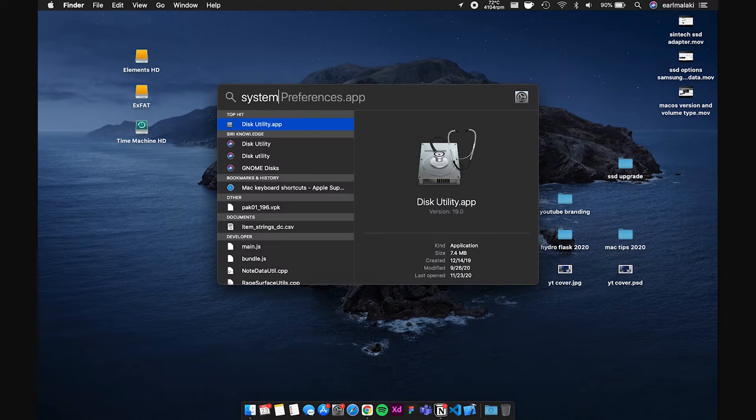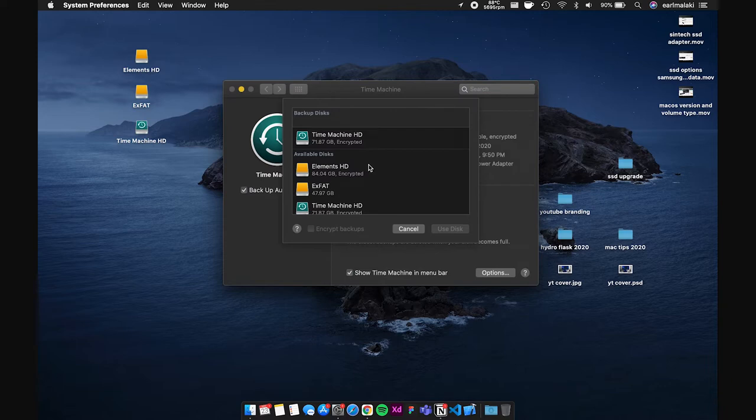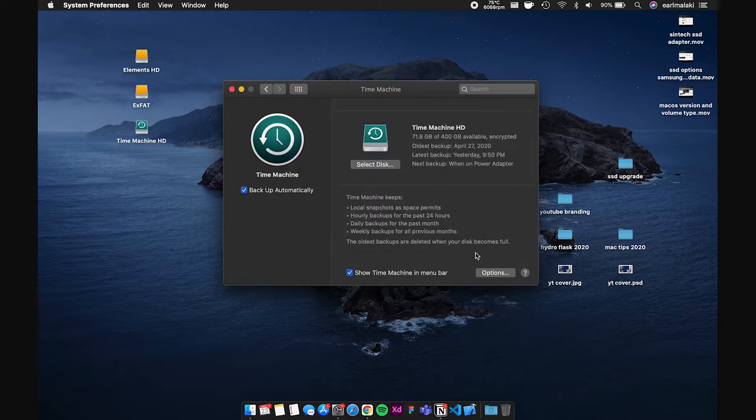Step one: backup your machine to an external drive using Time Machine. You can skip this step if you don't mind losing all your files and starting fresh on macOS. Its capacity should be at least the same or bigger than your current internal drive. Note that this process will wipe the external drive. Open System Preferences, click on Time Machine, click Select Disk, and select the disk you want to use. Plug your MacBook into an outlet because this will take a while, especially if this is your first time. Thankfully we can run this simultaneously with step 2, which is creating a macOS bootable installer USB drive.